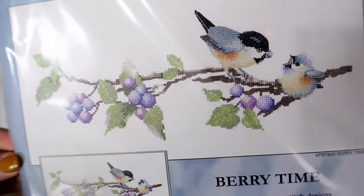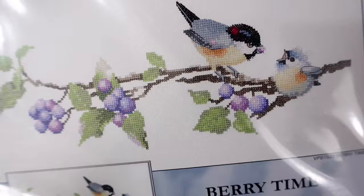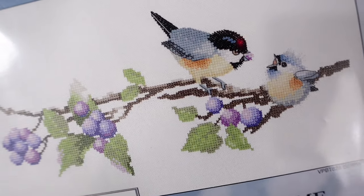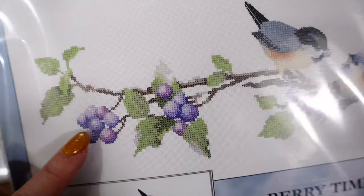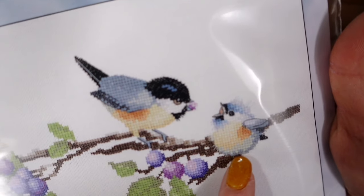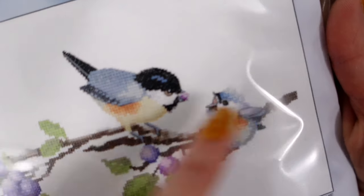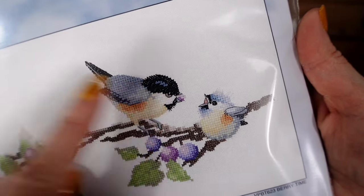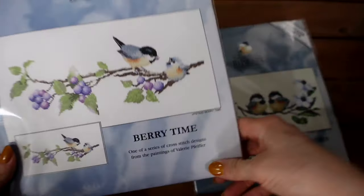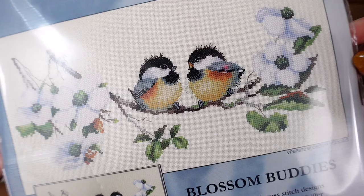The second kit is Berry Time from the Harmonies collection. There's a really cute mama bird feeding her baby bird a little berry on a tree branch with all the purple berries. These kits are clever in that they don't use much backstitch — all this foliage and berries is done with no backstitch; the only backstitch just outlines the bird's wings, beaks, and gives the chick a little bit of fluff on mum's head too. Very spring themed — baby birds!